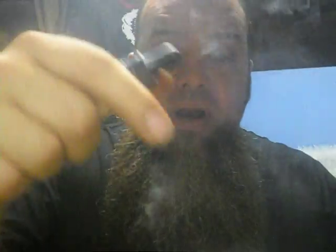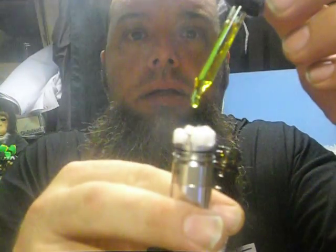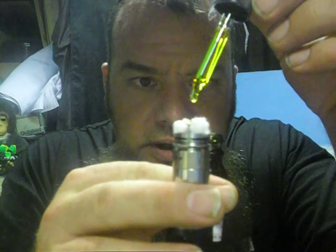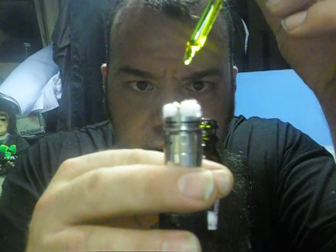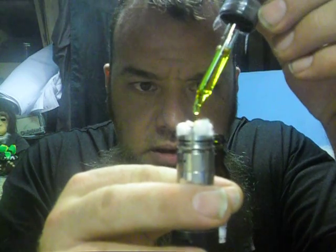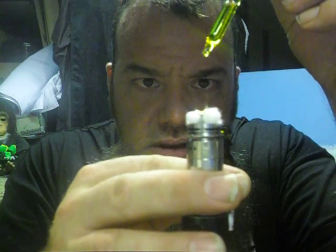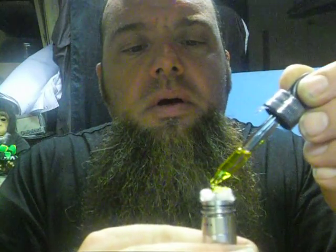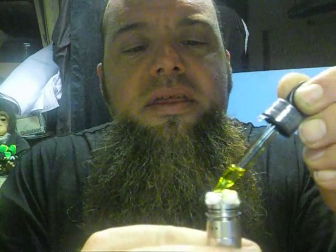I'm gonna put it in this K100 and check it out. It's coming out like a golden yellow — like a really bright yellow. Check that out! Nice thick blend but not too thick, it's gonna soak up nice. Wow, that is the brightest custard I've ever seen — that is a straight neon yellow.